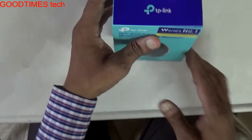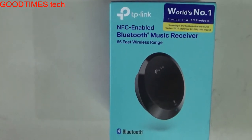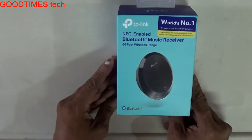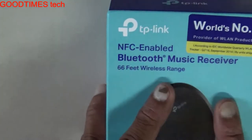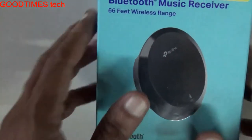Hello everyone. Today let's unbox this NS embedded Bluetooth music receiver provided by TP-Link. It's a device which we can connect to any music system or television and connect and configure it with our smartphone or any other device which has Bluetooth transmission.